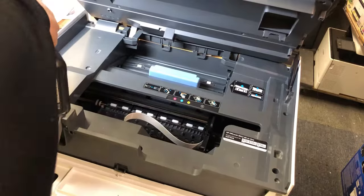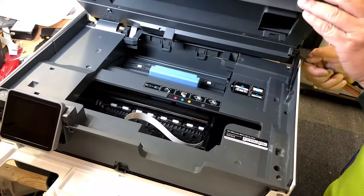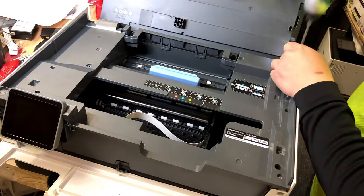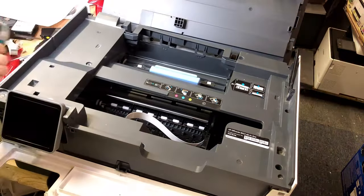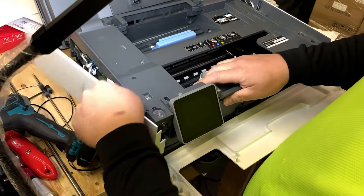Use your T10. Remove eight screws from the front. This scanner hinge — there's no trick to it, just brute force. Push it to the front and it'll snap off. Now remove four screws along the back border. Now you can loosen up the cover. Lift the left panel straight up to come off.